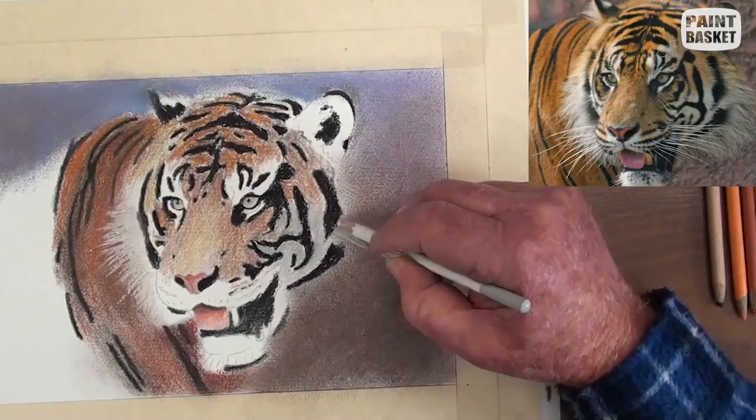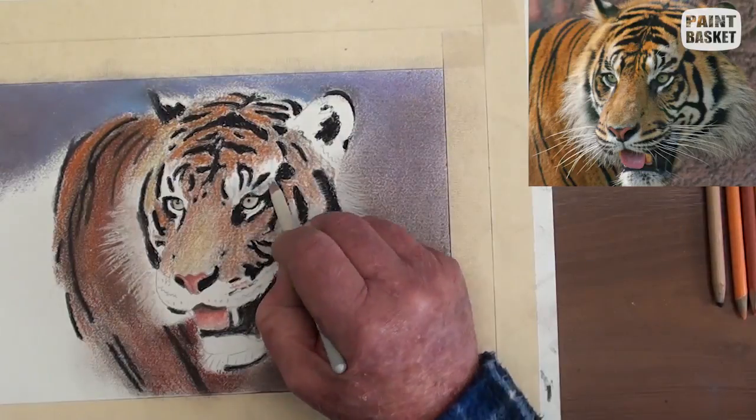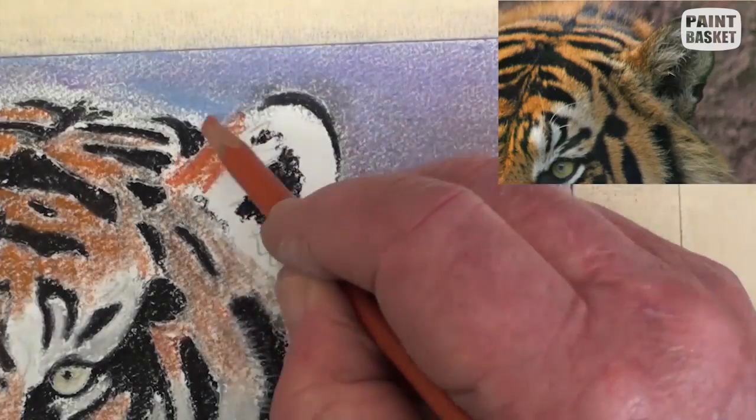The white pencil was not quite white enough, so I used a soft white pastel stick instead. For the fly hairs on the right, the white pencil is okay as they are in the shade.